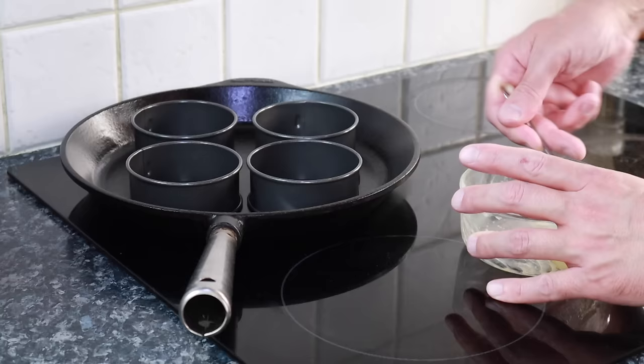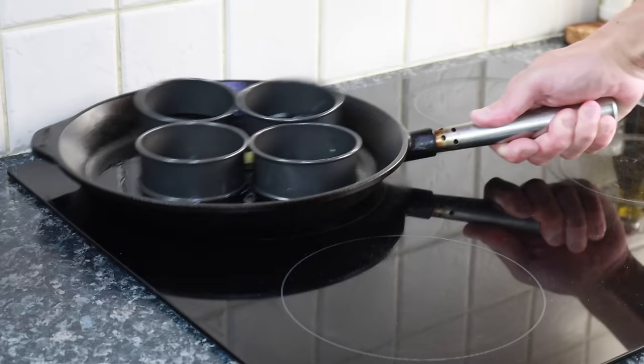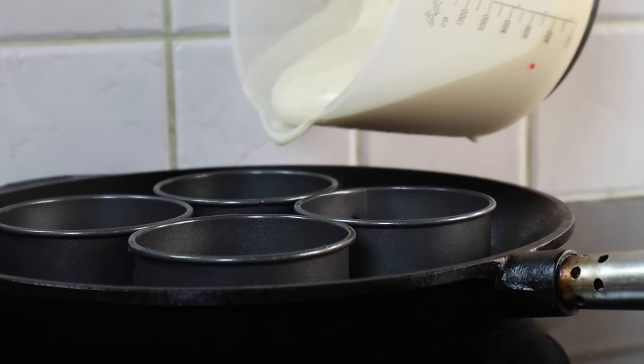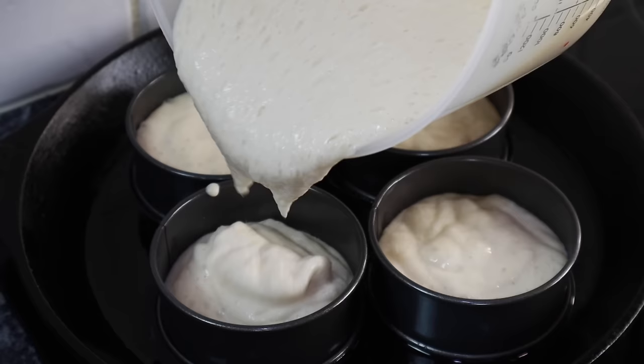You can see the red dot on the jug marks where the batter started, and now it's doubled in size easily, with nice pockets of air bubbles sitting on top. Into the pan with some butter — I'm using clarified butter, but ordinary butter is fine. Give everything a good shake so the ring molds and the cast iron pan get nicely coated.